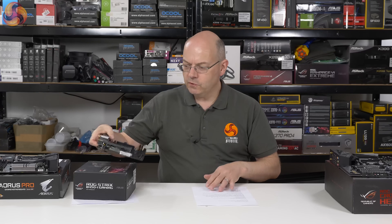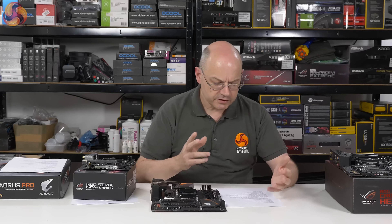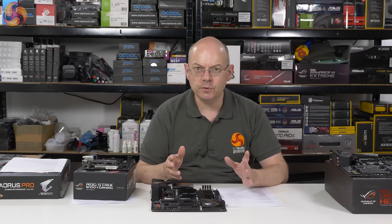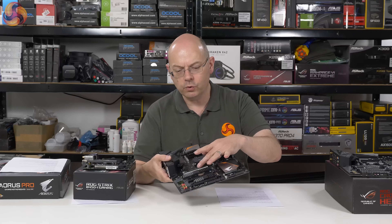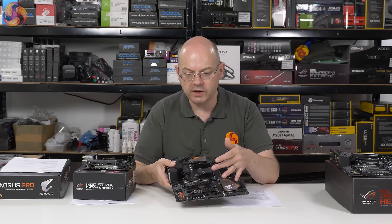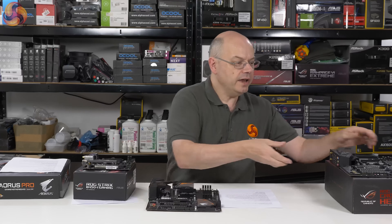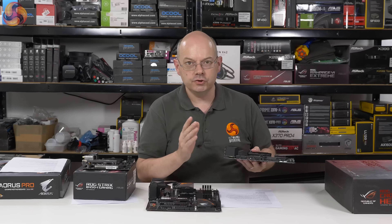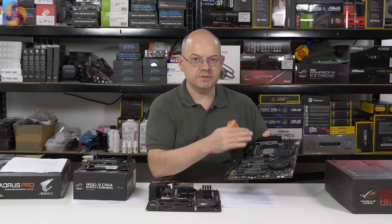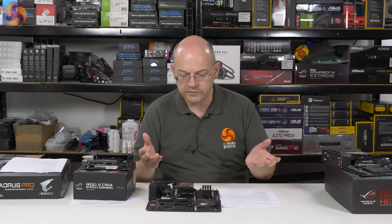So along comes the B450 chipset replacing the B350. These boards are not really about the chipset. The step up from B350 to B450, and from X370 to X470, honestly, there's nothing in it — USB support and all that sort of stuff is all the same. The real difference is you get support for a single PCI Express 3.0 x16 graphics slot on the lesser chipsets, whereas the high-end chipset can support 2x8. So if you're going to go dual graphics cards, you need B450 to work, but if you're happy with a single graphics card, B350/B450 works just as well.